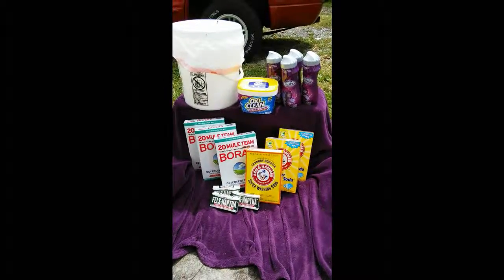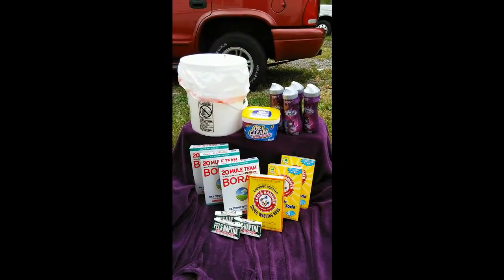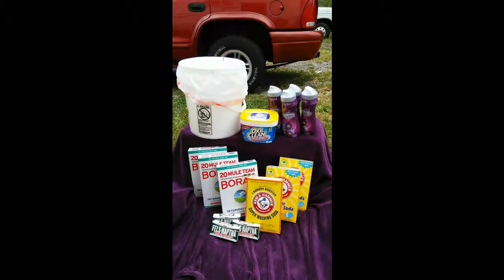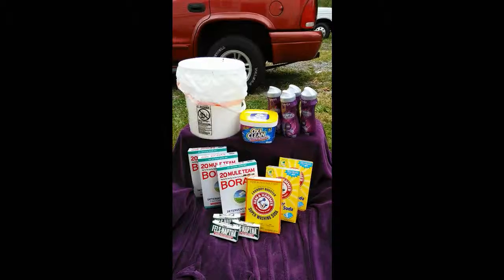I'll grind the Fels-Naptha bars up in a food processor. Then I use a bucket and put a bag in it, so that whenever I get all my stuff in there and get it mixed up, I just close the bag up. That helps keep a little moisture out, because in my basement where my washer and dryer are, there is a little bit of moisture.